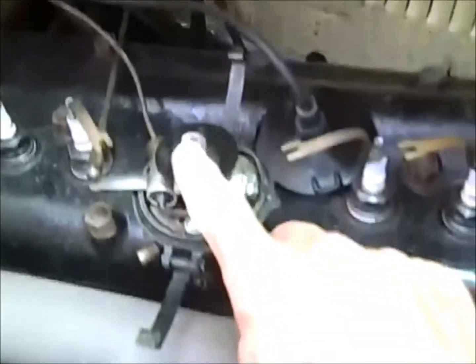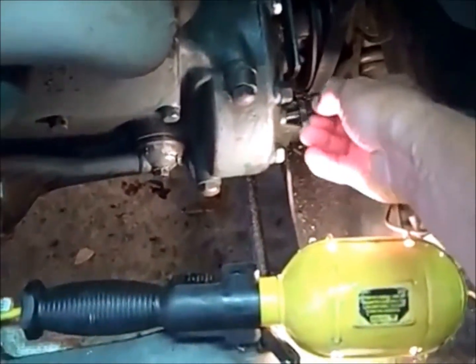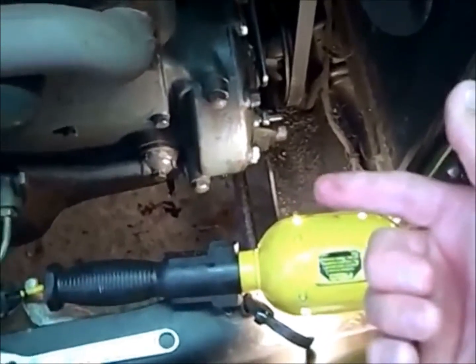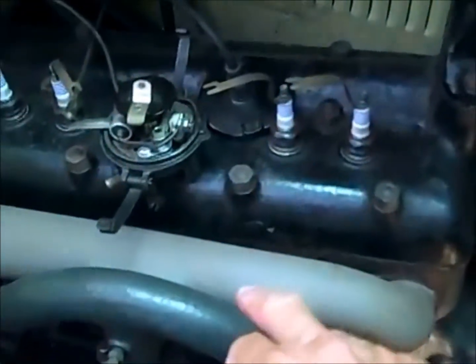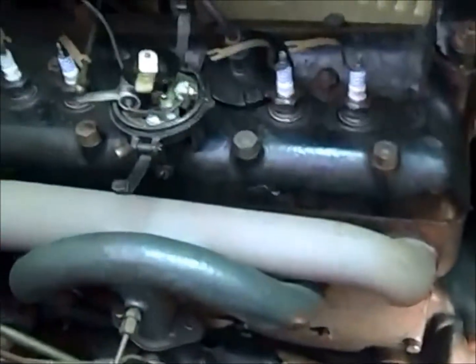First thing you do, you want your rotor to be over in this direction. That's about where number one is. So I've taken this pin and I reverse it, and I push it against the timing wheel, looking for the dimple. Now since this rotor is not quite in position, I know where it has to go — it has to go over here, and then the dimple will be there.